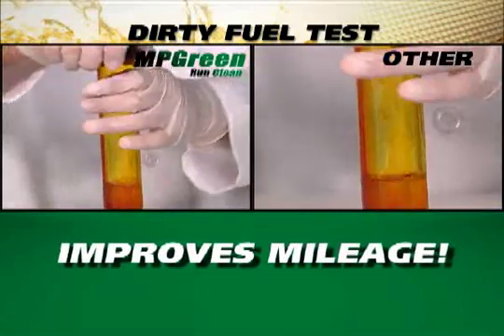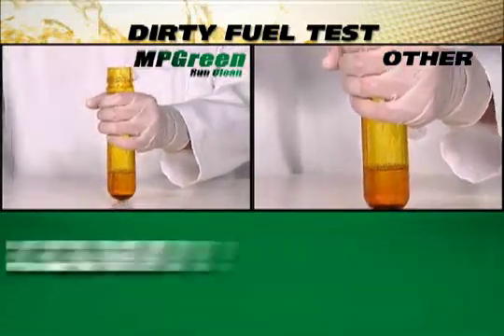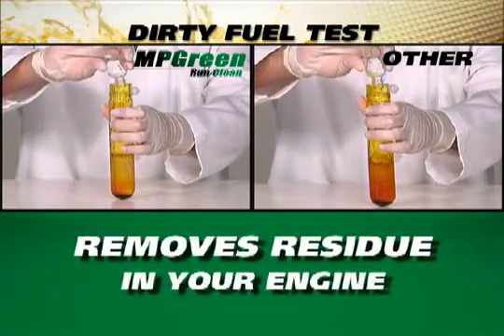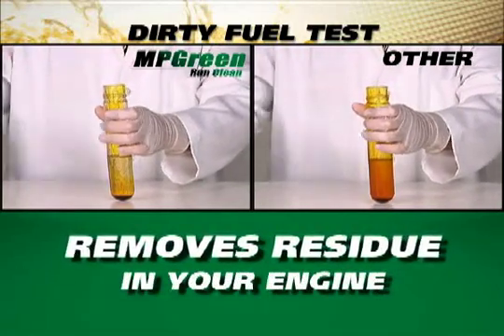In a side-by-side comparison, MP Green fully cleaned the buildup of sulfuric acid gums and varnishes, reintegrating them into the fuel and increasing their calorific power.